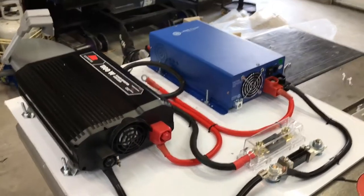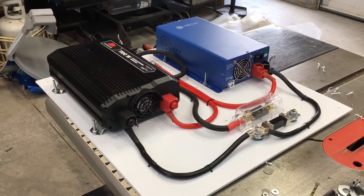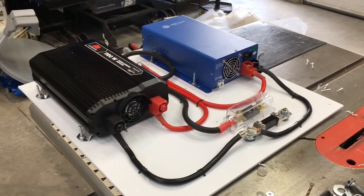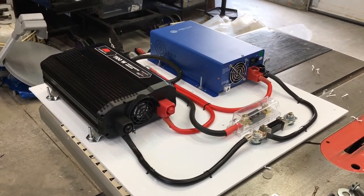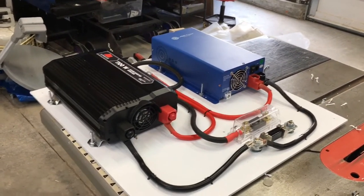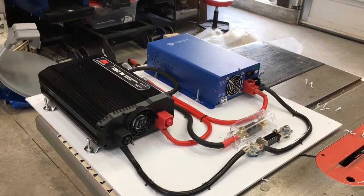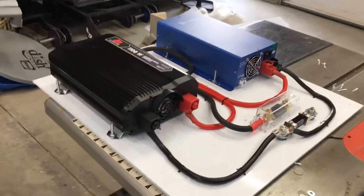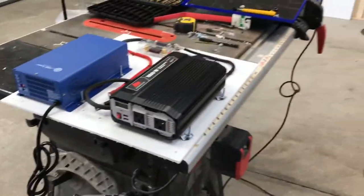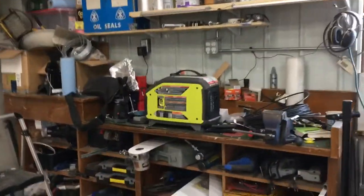The reason this isn't a solar setup is that many of the sites where we camp have tall trees and a wide canopy, so you wouldn't be able to get a lot of energy out of a solar array. That's why I'm choosing the propane-powered generator instead — that little green unit on my workbench.